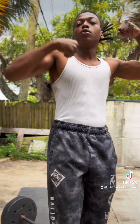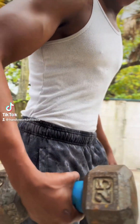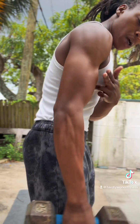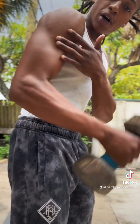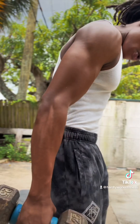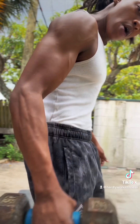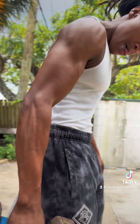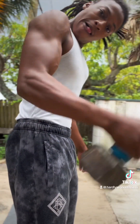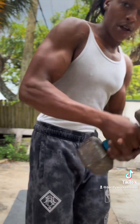Next thing — 25-pound weight. Take this and do hammer curls. I do hammer curls to work the forearm and the long head of the bicep, make it look as big as possible. Do both arms till failure, then switch.